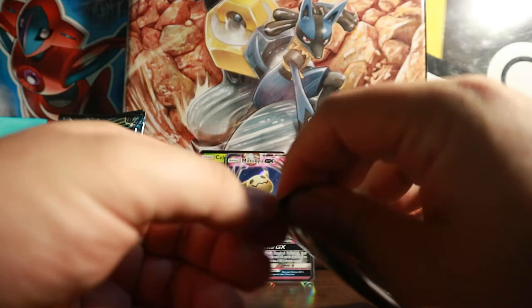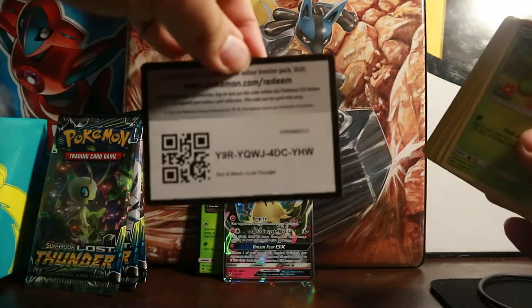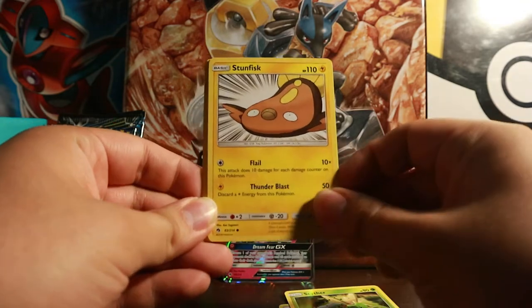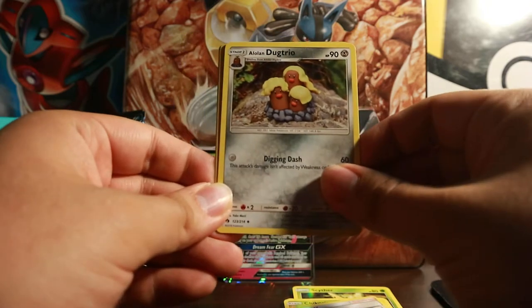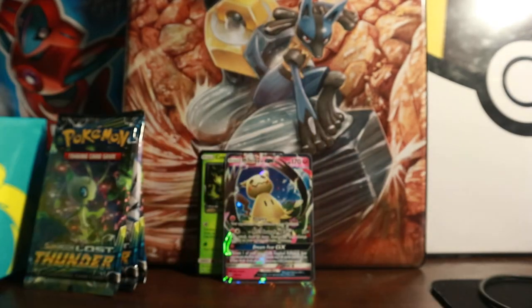Halfway in, we have four packs left. I'd love to pull one more — usually Elite Trainer Boxes average two to three hits, and we have two so far. This pack starts off with Togepi, Pikipek, Sightseer, Stunfisk, Chikorita, Grass Energy, Vespiquen, Mina, Alolan Dugtrio, Quilava, and an Alolan Persian.